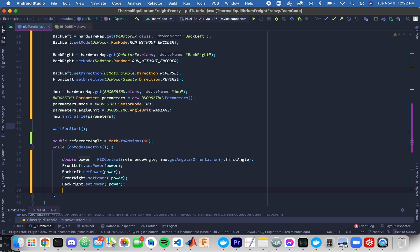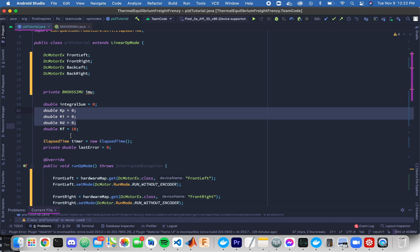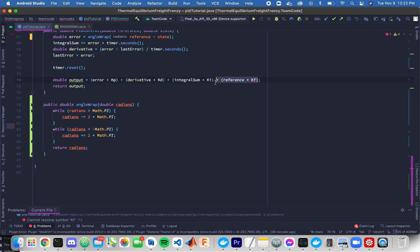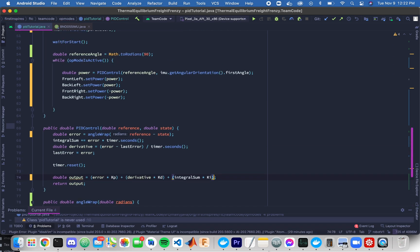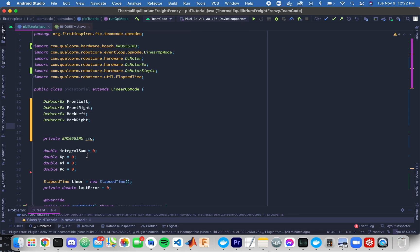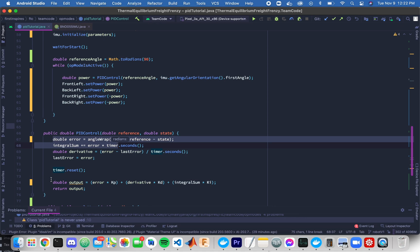Once you run this on your robot, assuming you tune your coefficients from the previous lesson — note that since this is a position controller, we'll need to remove the feed-forward term, which is unfortunate. But once you tune KP, KI, and KD, you will have fantastic angle control of your robot. As always, if you'd like to learn more about this topic or any other control topic in FTC, check out controlallftc.com. Thank you so much.